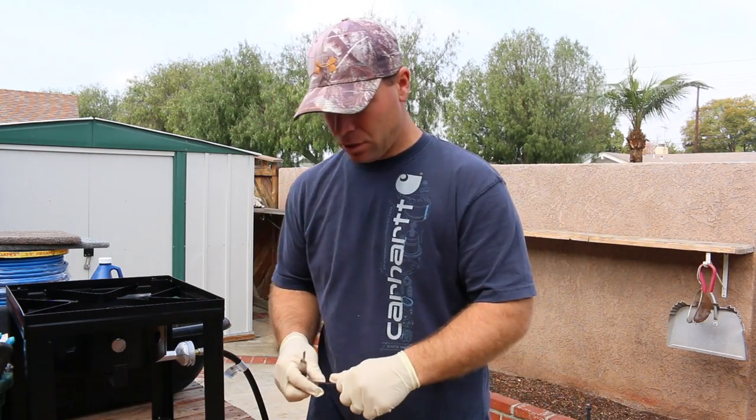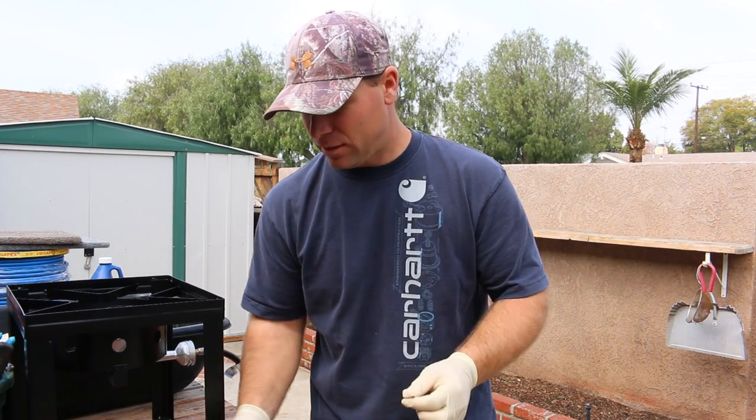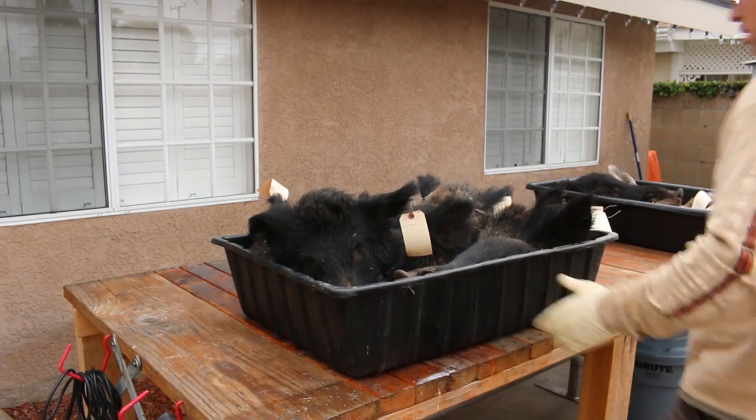Hey y'all, today I'm going to show you how to European mount a pig skull. This method will work for any animal. I've got an abundance of pigs so we're gonna start there today.